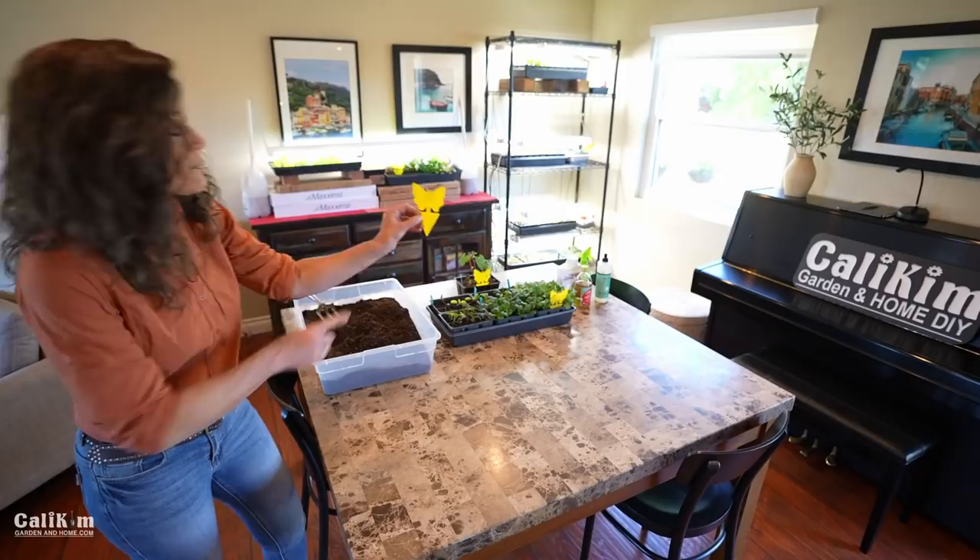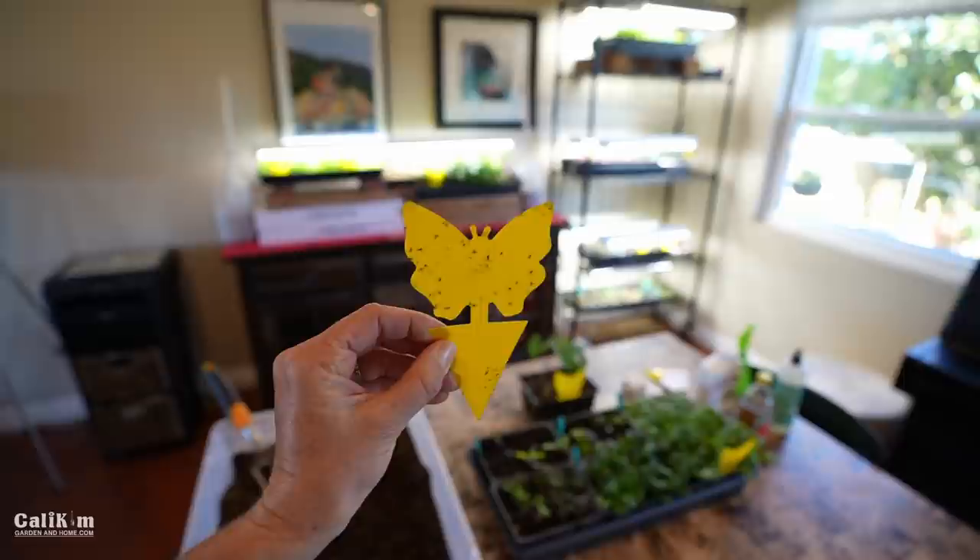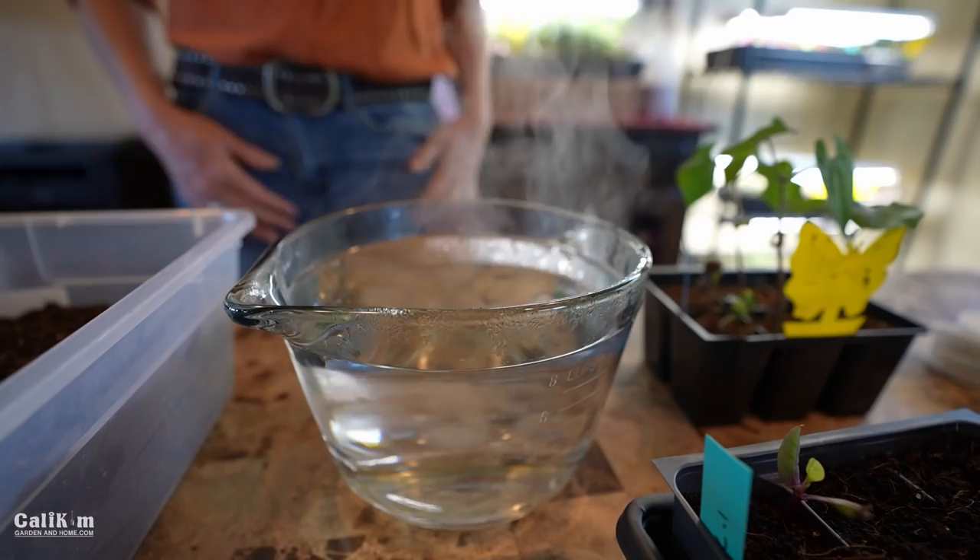If you've never had fungus gnats, you're lucky, but let me show you what they look like. You can see here there's a whole bunch of little fungus gnats on this sticky trap. If they weren't on the sticky trap, they'd be in my soil eating away at the roots, or flying up my face when I come in to water the plants. So let's jump into the video.